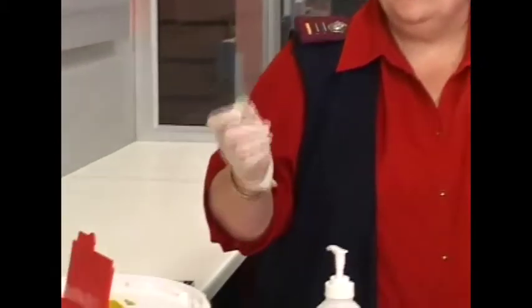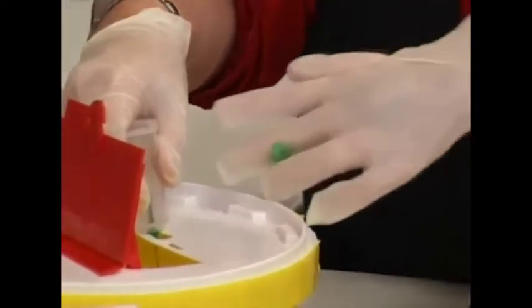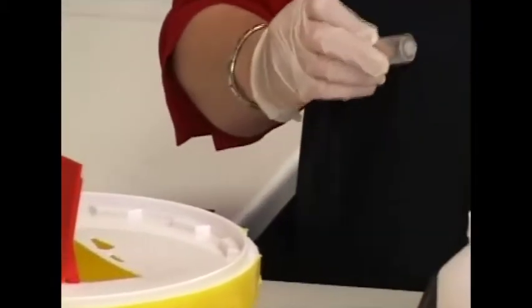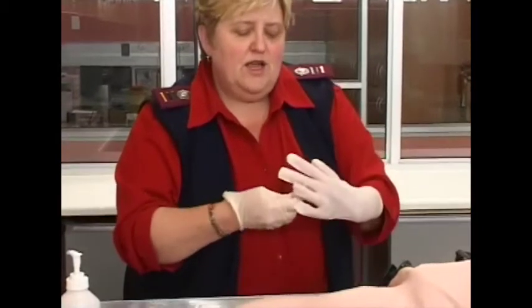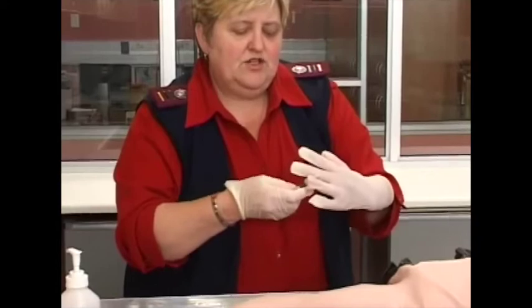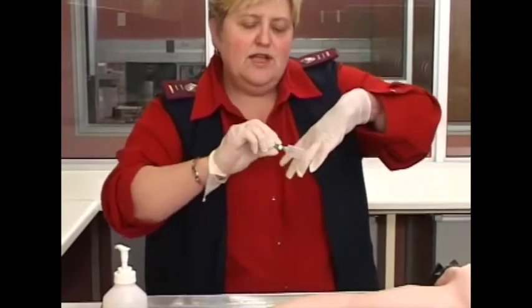If you want to unscrew the needle again after taking blood, put it inside the waistband and turn it anti-clockwise — it will loosen and fall in. Let's take a new needle. Open the back side, there's a small piece of paper — throw it away. Put the small side with the rubber inside the bulldog and screw it on.